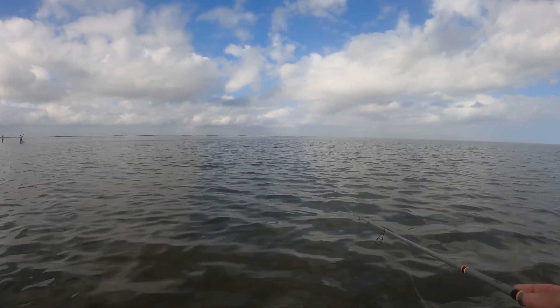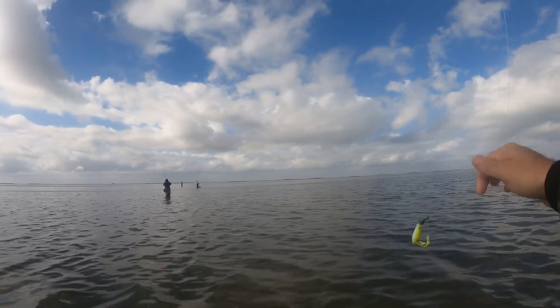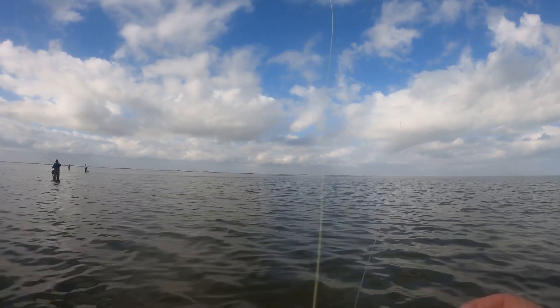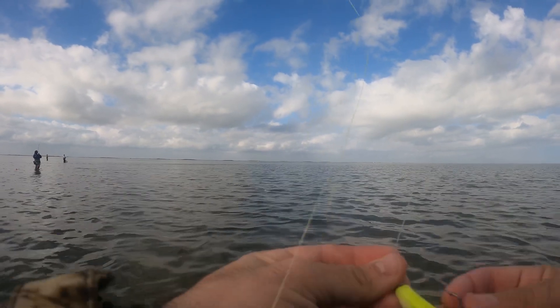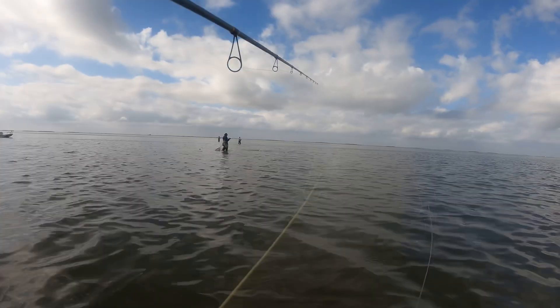What color is that, brother? Midnight mullet — I'll switch to that. As you can tell right here I'm switching to the color that is hitting. Marco on my left, one of the other guys, and a guy to my right were all using midnight mullet and they were hitting redfish. So I switched over — don't be ashamed to switch, man. If one color is hitting, go ahead and make the change.